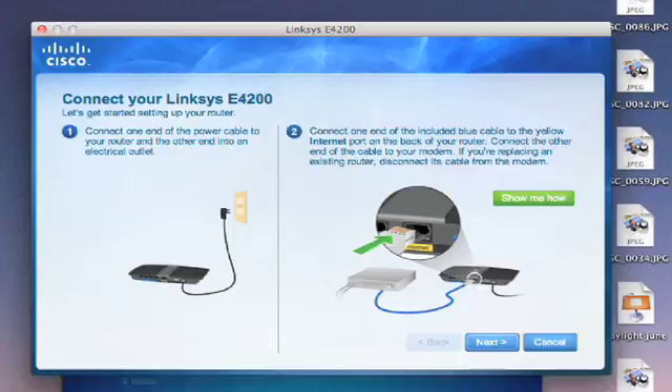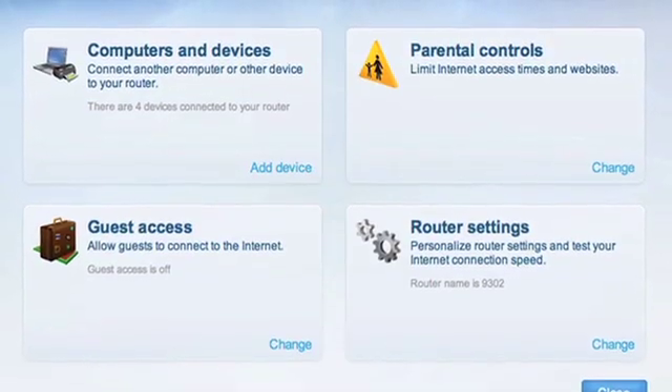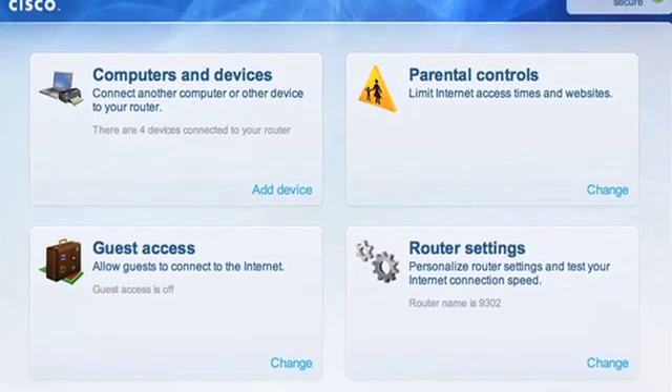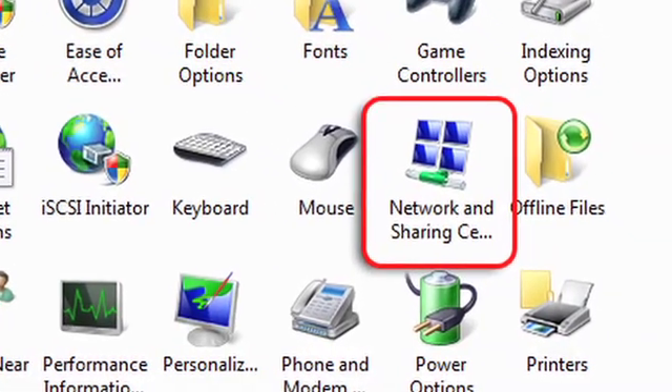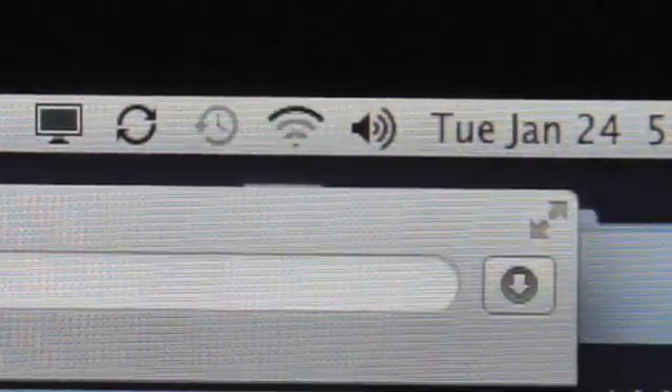If you've got an older router that doesn't have a passcode, you can set one by using the software that came with your router. You can also use the Network and Sharing Center on your Windows-based PC or the Airport Utility on a Mac. Once you've set the passcode, don't tell the kids. If they already know it, change it. The adults own the network and access to the web is a privilege, not a right. Establish this by having the kids come to you to ask for the passcode.